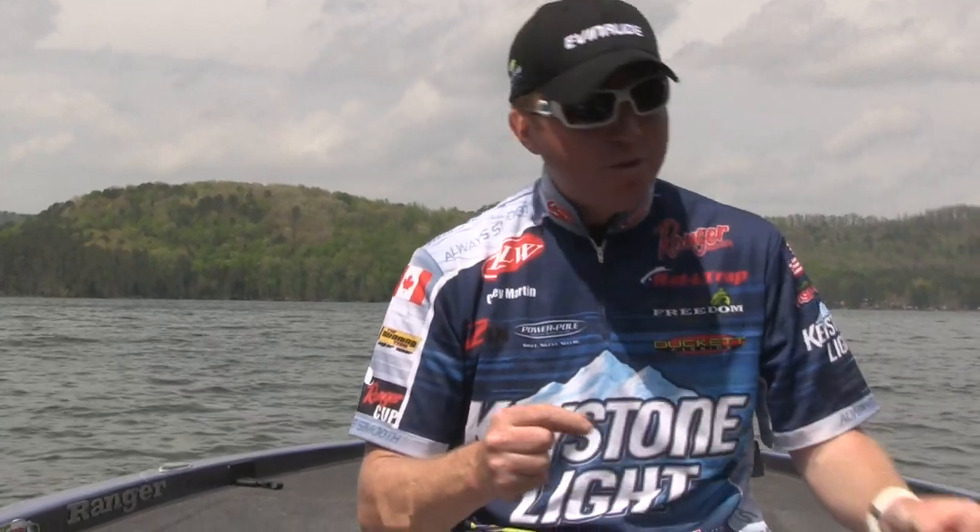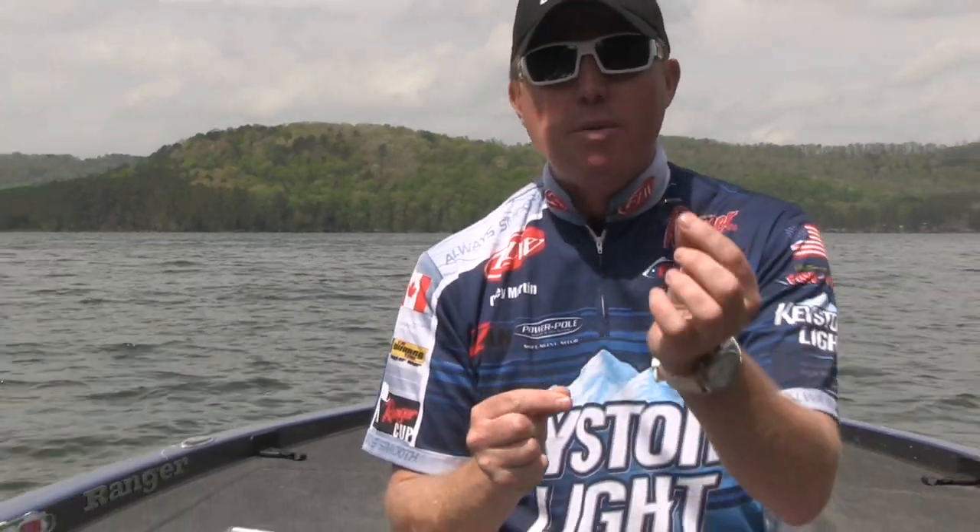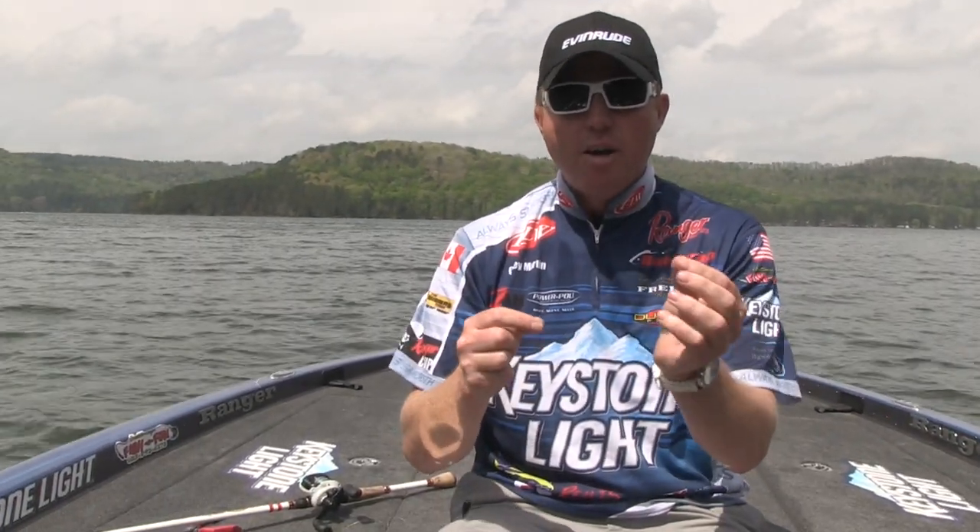As you can see, I already have a bobber stop attached to my line, my weight, and here's my braid. I'm using a 4-Odd — it's a Trocar straight shank flipping hook. I get a lot more hookups with that straight shank, and this is the knot you want to use.